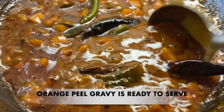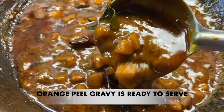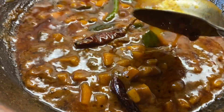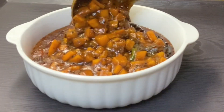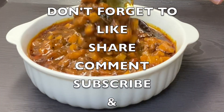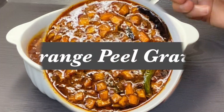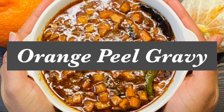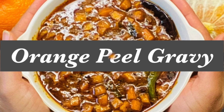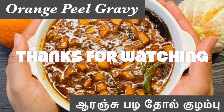So now we are going to make an Orange Thole. You can try this recipe at home. If you enjoyed this recipe, please share and subscribe to our channel and press the bell icon for notifications on the next video. Thanks for watching. See you in my next video. Bye.